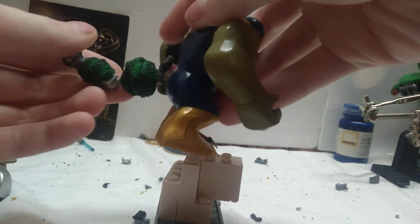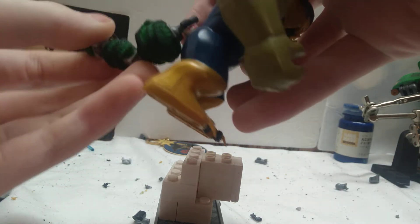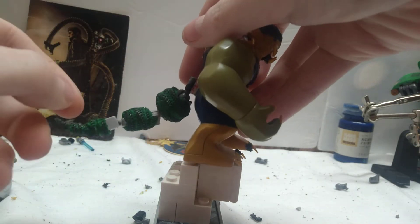You can take it on and off, and it's got full motion, so he can still do stuff like try to sweep Peter Parker or pick him up with his tail.